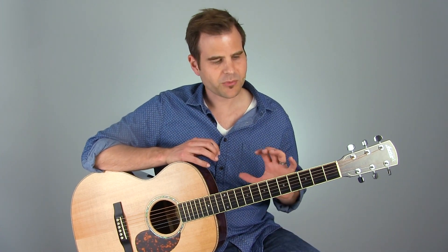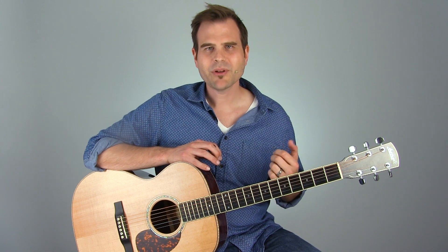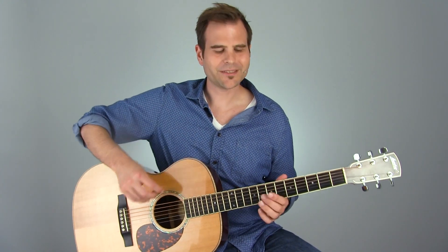And I bet if you do, once you get comfortable with this stuff, if you keep jamming on it, you're going to come up with some stuff of your very own. And that's when things start to get a whole heck of a lot of fun. So I'm going to play out by playing through this thing top to bottom. Let's give it a listen.